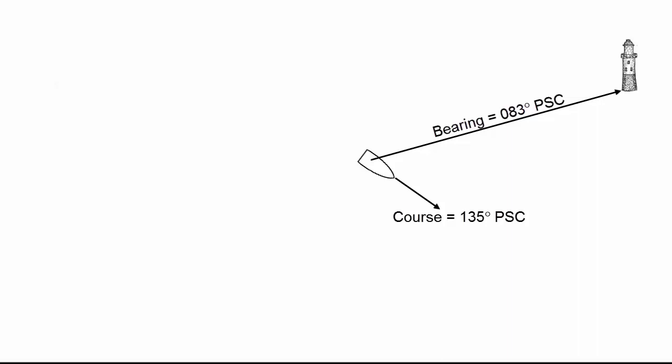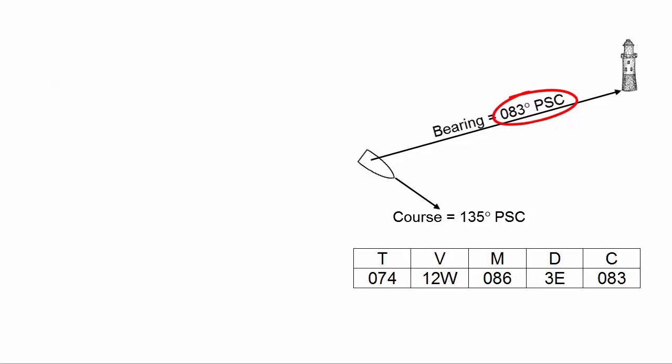In the first example, you're sailing along and you see a lighthouse and want to take a bearing on it to plot a line of position on your chart. You take the bearing on the lighthouse — in this case, 083 degrees per ship's compass. The boat is on a heading of 135 degrees per ship's compass, and we need to convert that 083-degree bearing from compass to true using the TVMDC table. In the TVMDC table, under the C column, we insert the bearing 083.